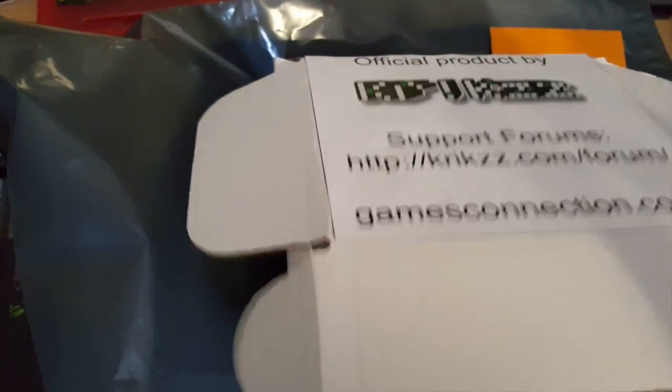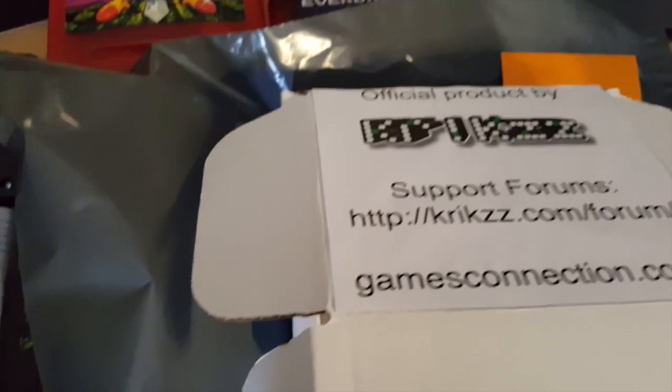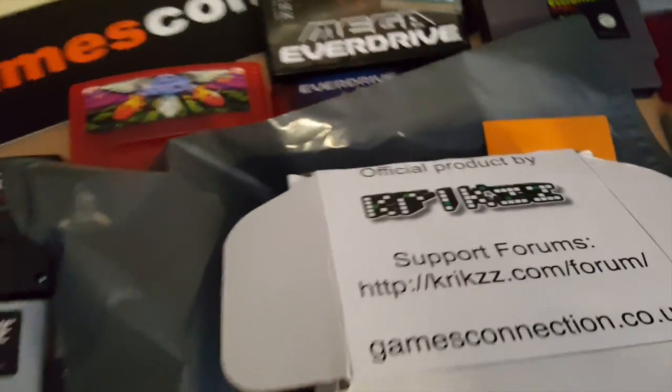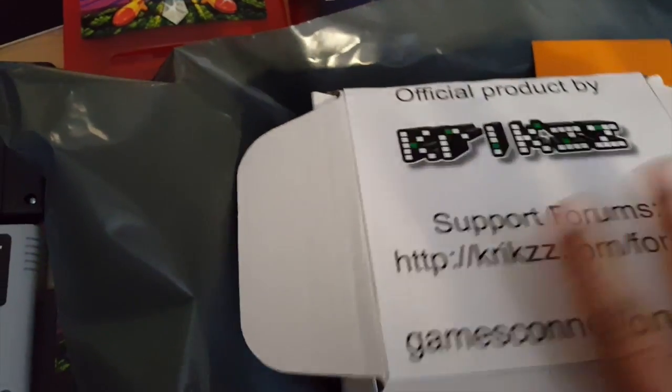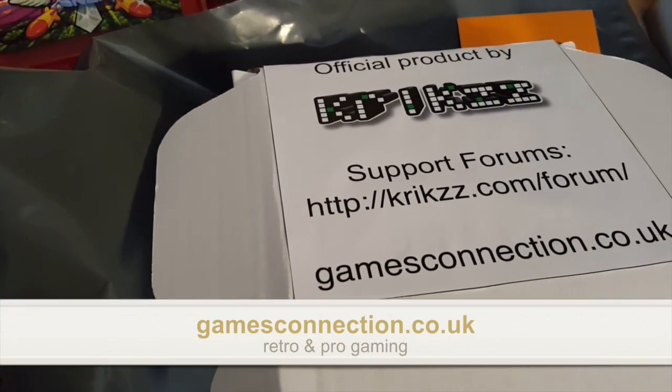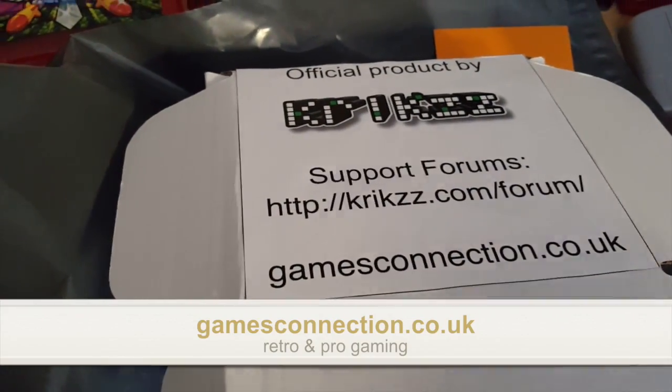We've had loads of queries from people around the world who are a bit worried spending a lot of money on these flashcards and don't want any damage. They're packaged extremely well when we dispatch them from our warehouse. Thank you.